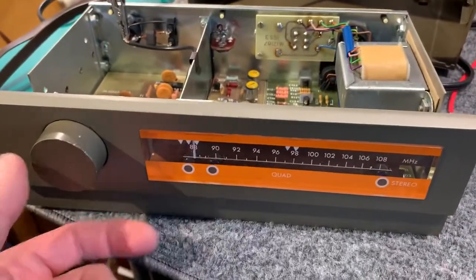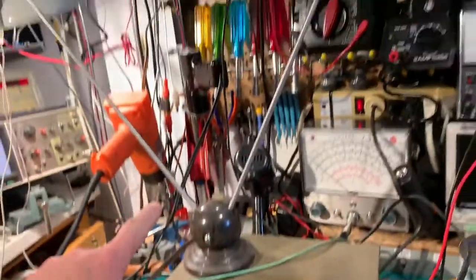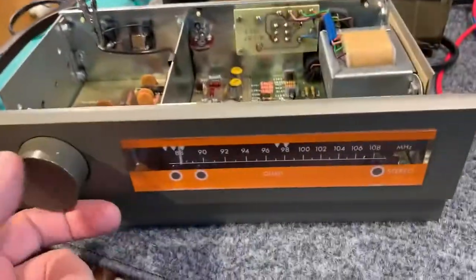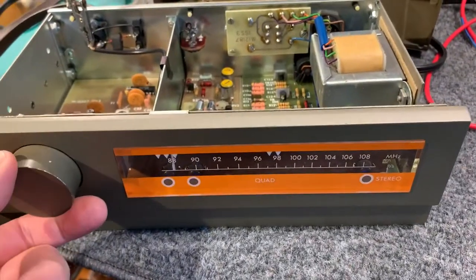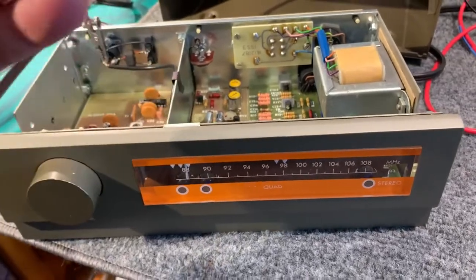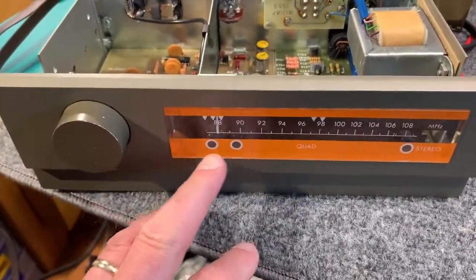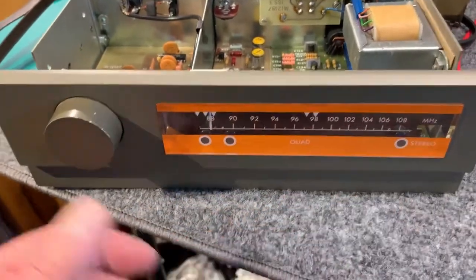So it's on. It's muted at the moment because I'm not on a station at the bottom end of the band. I've got a pair of rabbit ears antennas on it. The mute threshold is set just above the noise level so it'll pick up weak signals, some that it can't even decode properly. I just wanted to demonstrate the tuning control and the stereo light.